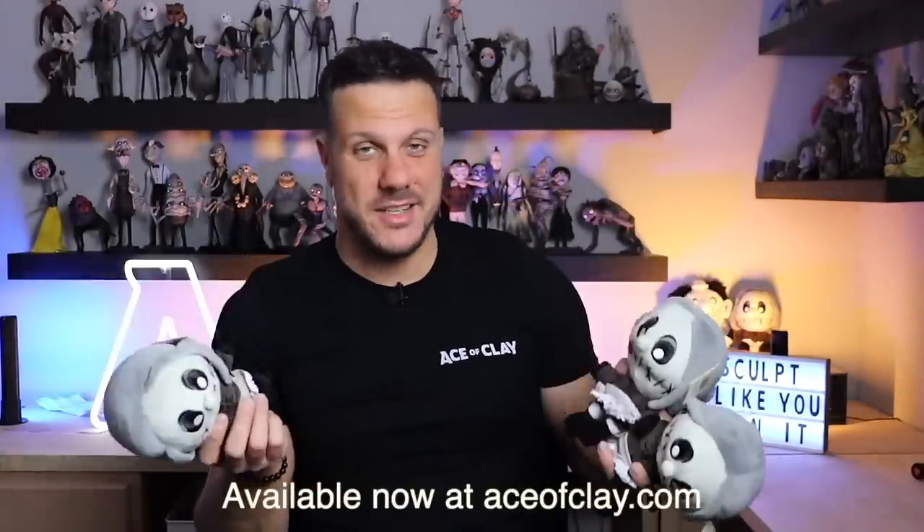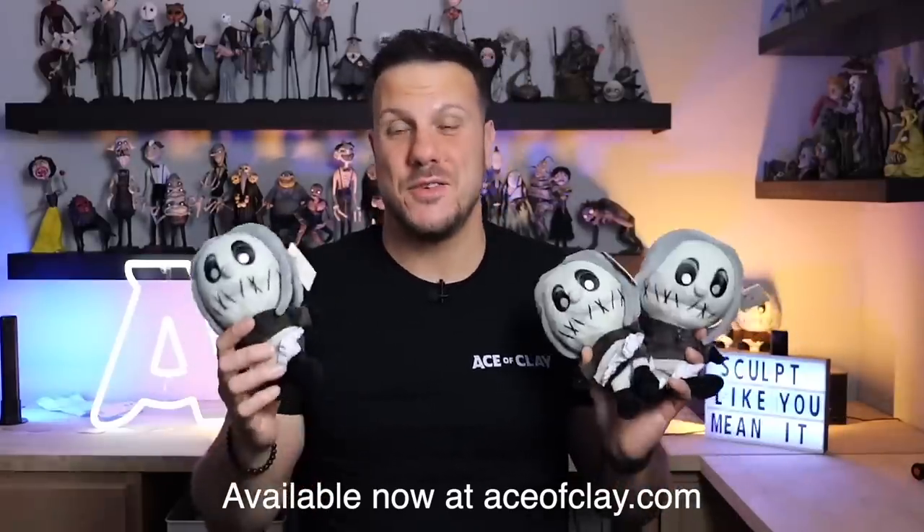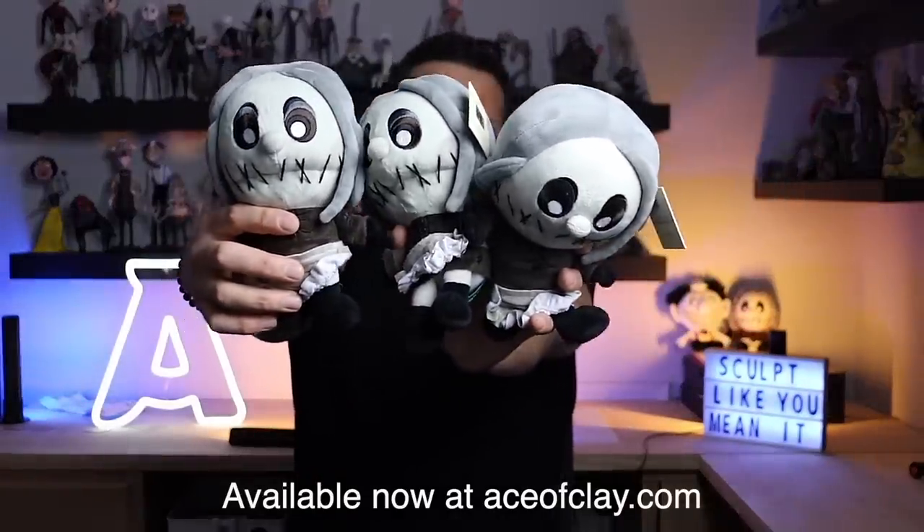I just want to take a second to show you my new background — do you like it? A little different, but finally I am not standing in front of a closet. Before we get started, the Seamstress plush is back. I only have a couple of these left. If you missed her the first time around, she is available right now at aceofclay.com. I am signing these, so if you want to get her, you've got to grab her now — once she is gone, she is gone forever.